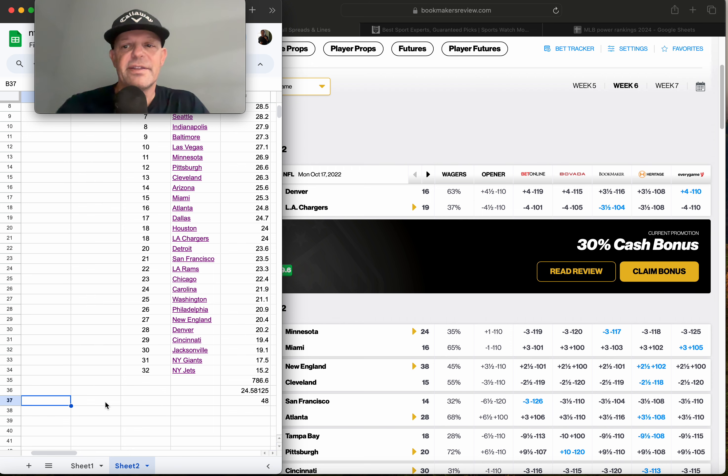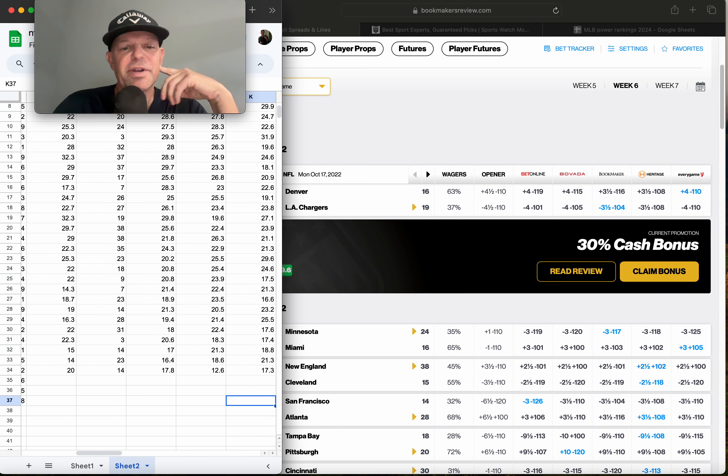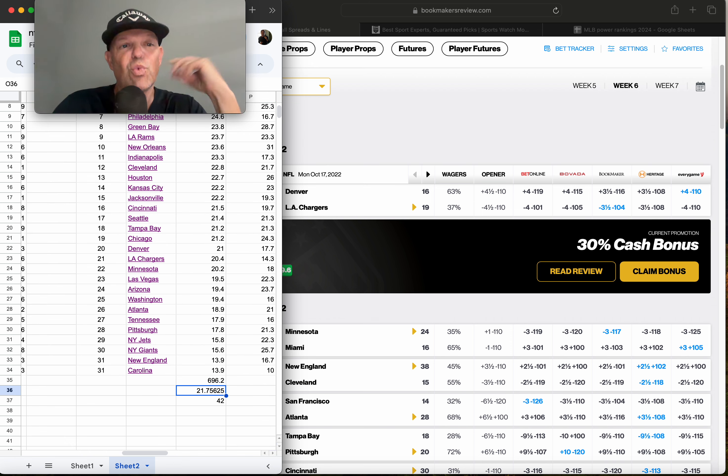You're dealing with a significantly smaller sample size, and the margin of victory is smaller as well. In 2020, teams averaged 24.5 points a game, meaning the average total points scored in an NFL game was 48. Last year it was 21.7 — basically a field goal difference. That might not sound like a lot, but in NFL it's huge because the average margin of victory is three points, and the second most popular is seven.